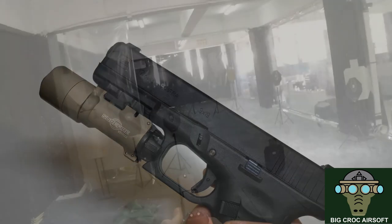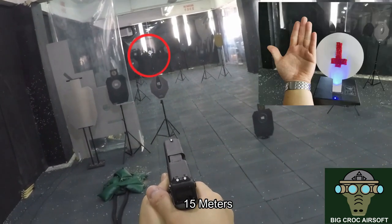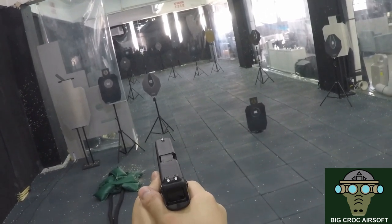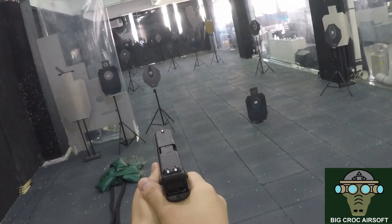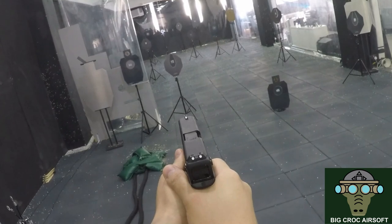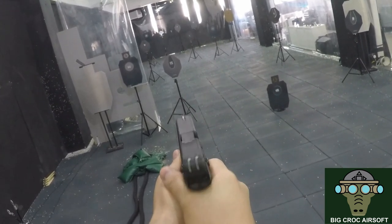Now let's take a look at the range test. I found the 17 shooting more accurately than the 19. You could say the 17 has a slightly longer barrel, and even if they're shooting the same, the 17's longer slide gives you a longer sight radius, which means less human error — so it helps you shoot better. For myself, I'm shooting better with the 17 than the 19.